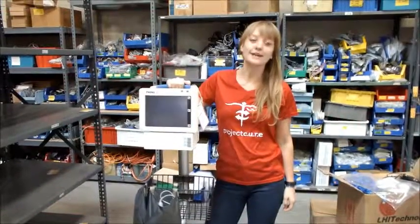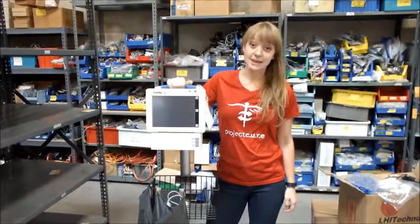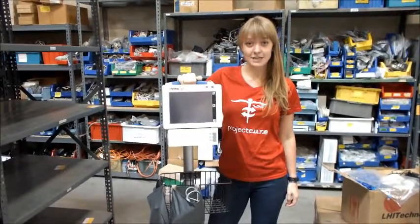Hi everyone, my name is Emily and I'm an intern at Project Cure. Today I'll be showing you how to test and prepare an EKG machine.